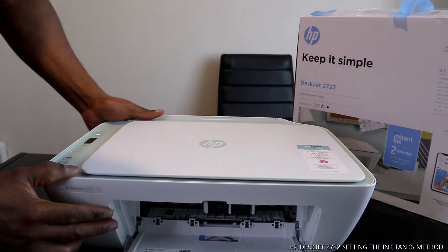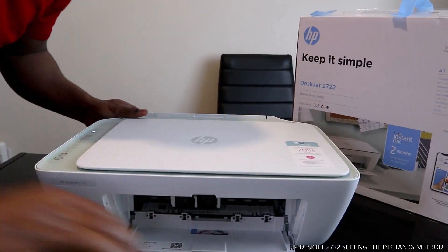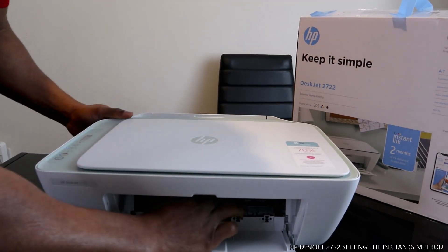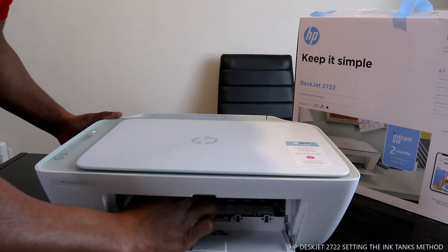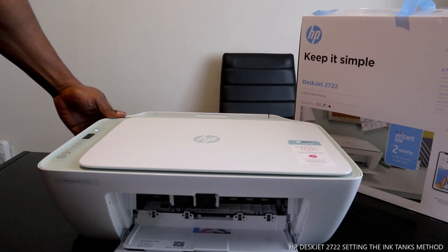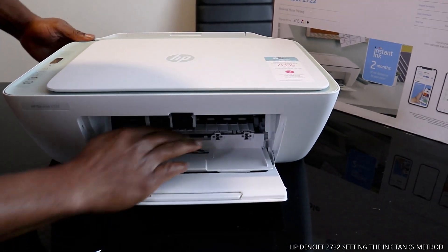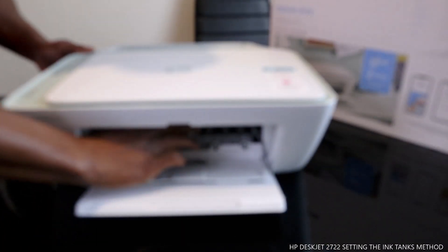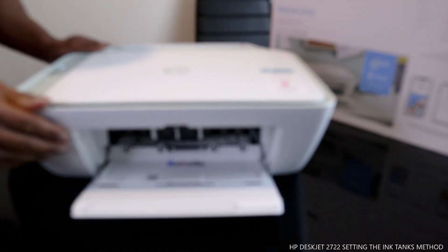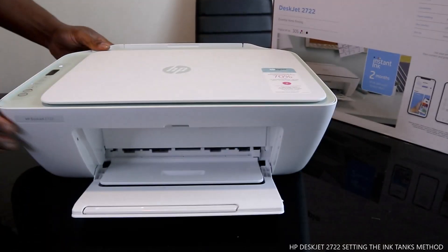Once you push it in and hear a click sound, use your hand and move it across to see if it's coming off or not. Move it across, and once it's steady and not falling off, the next thing you need to do is close this up.